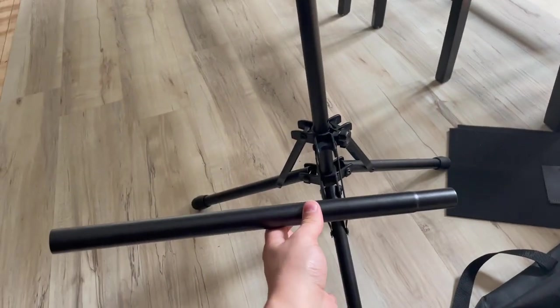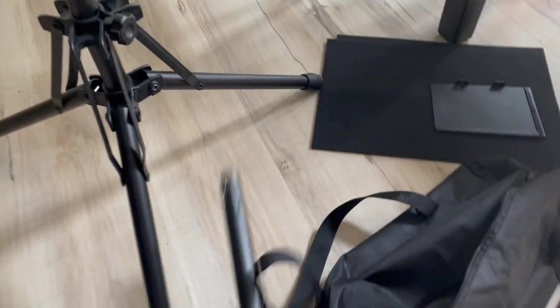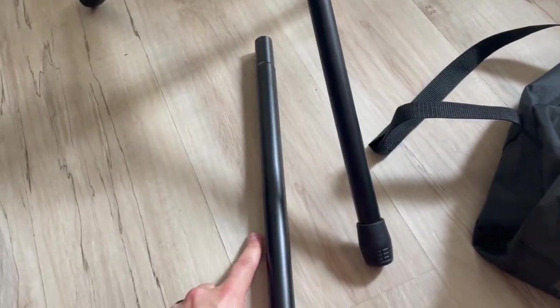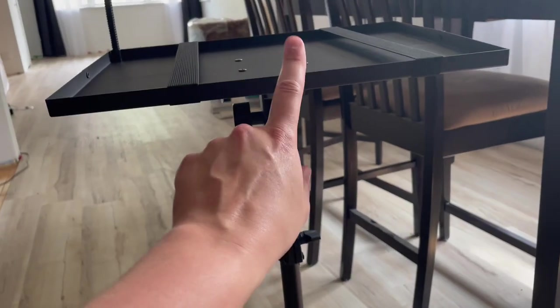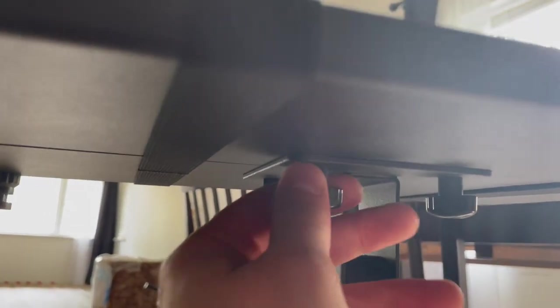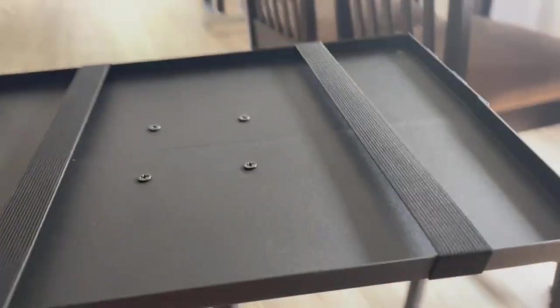Here's the extension rod if you did want to raise this higher. You could switch this out, except you would have to take off the top mounting piece to put the extension rod on, so there is a bit of disassembly involved. If you want to get the whole stand into the case, you'll need a screwdriver to undo these screws — you can get them finger tight, but I'd recommend having a screwdriver to make it a lot quicker and easier.